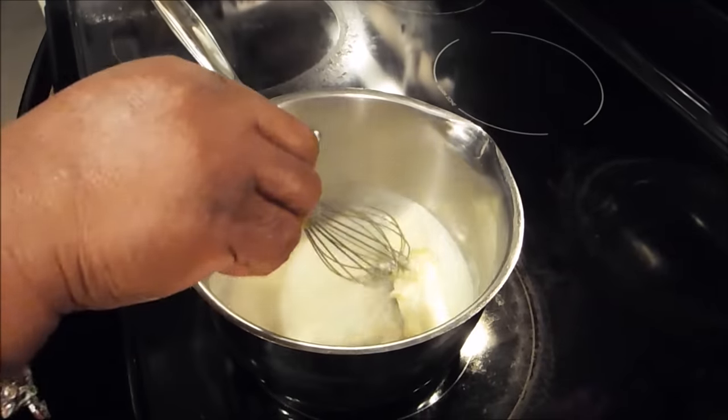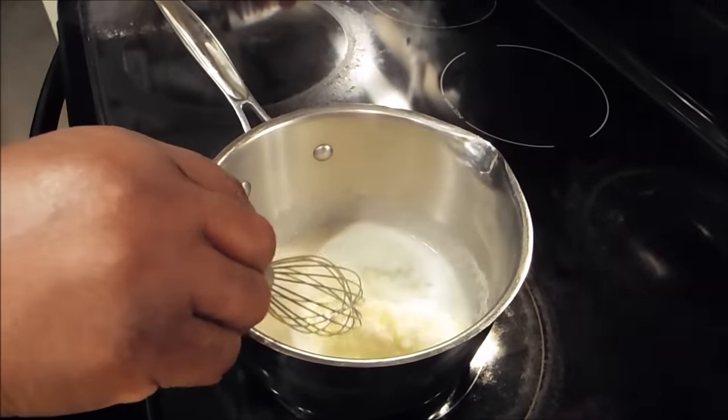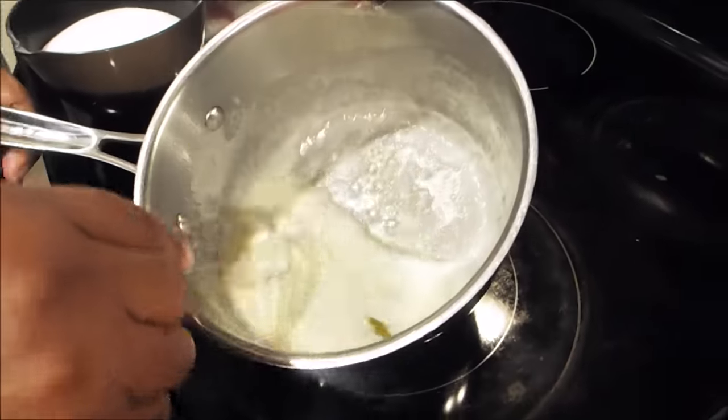I'm going to allow this to melt — it'll take maybe about a minute. And once it melts totally, I'll bring you right back. Now as you can see, my butter has melted but it has not burnt. You don't want burnt butter.